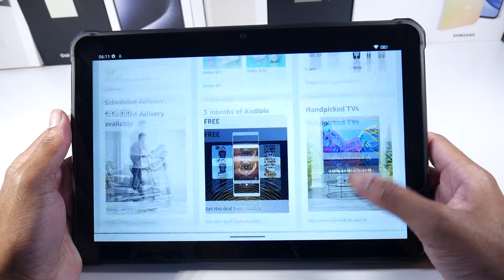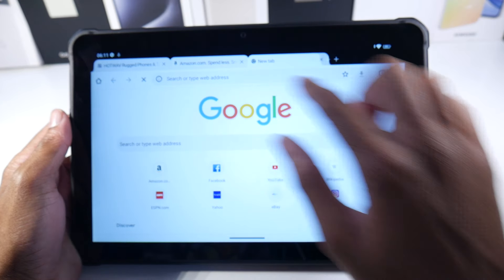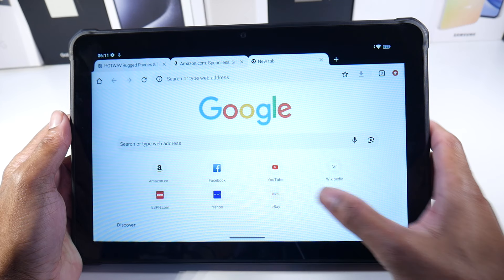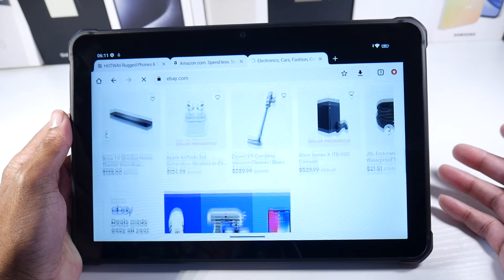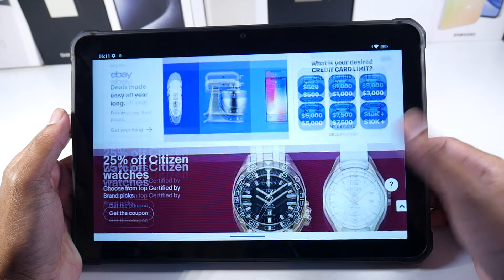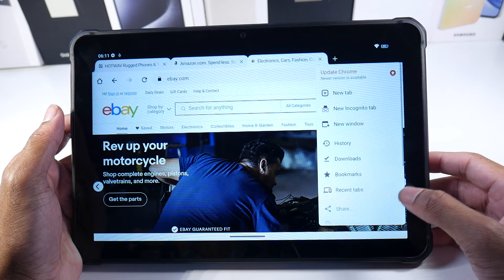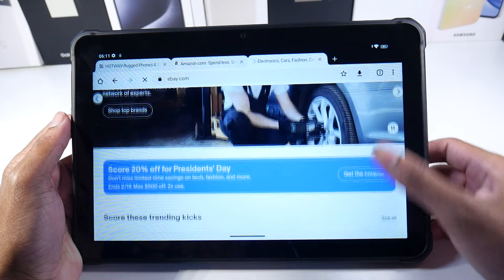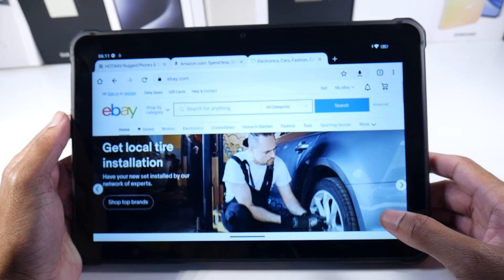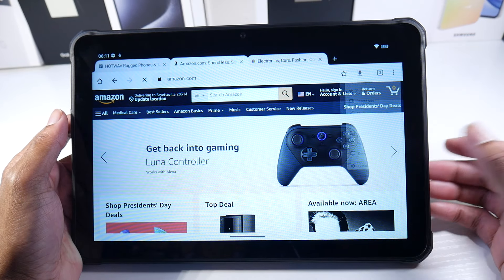This also translates to web browsing, which I think is extremely important for a tablet — that's what you're going to be doing for the majority of time. A lot of people like to use the web browser not only to browse the web, but for the full desktop experience as well, which you can pull up on these tablets.